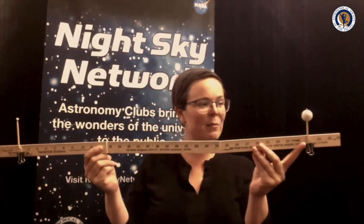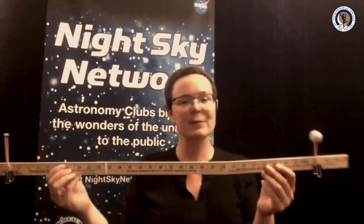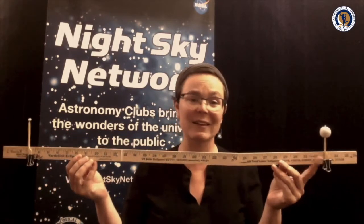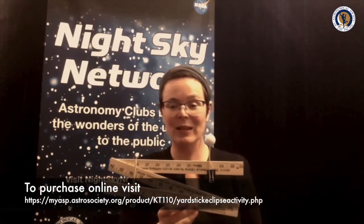That's this model here — a scale model of the earth and moon, to scale size and distance. You can absolutely make one of these yourselves; just use a yardstick and Play-Doh or a couple of beads. Or you can buy this nifty little collapsible version from the Astronomical Society of the Pacific at the Astrum Shop.